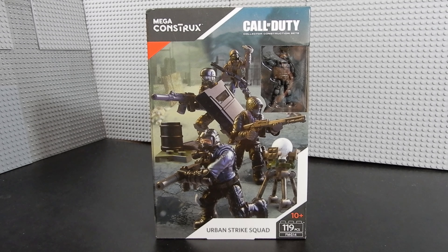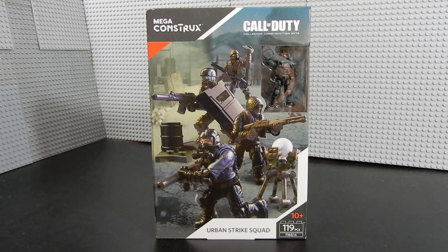Hello friends, Christian here with BrickLife Crisis again. Today we're taking a look at Mega Construx's Call of Duty Urban Strike Squad. This set is recommended for ages 10 and up and consists of 119 pieces including four micro action figures. Let's go ahead and break it open and take a look.